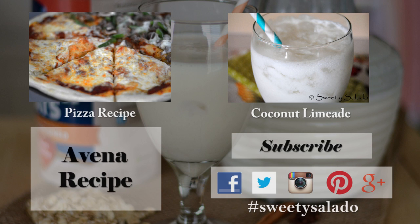Don't forget that you can follow me on Facebook, Twitter, Instagram, Pinterest, and Google+. Thanks everybody for watching and I hope to see you next time. Bye bye and buen provecho.